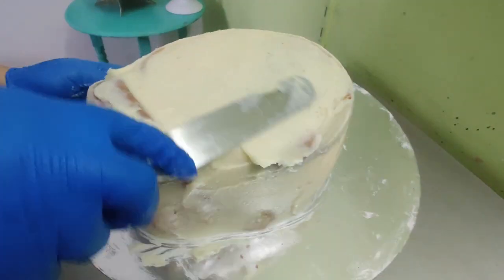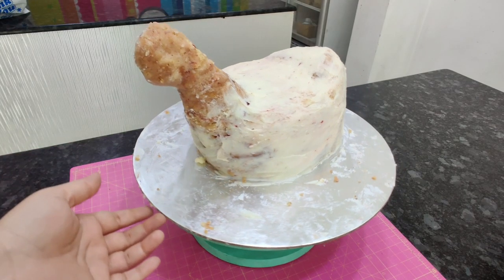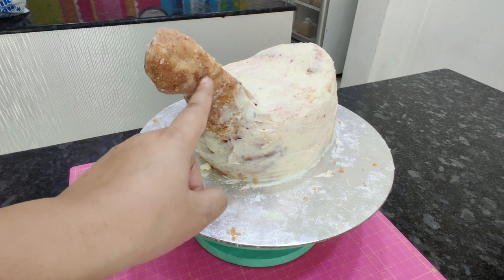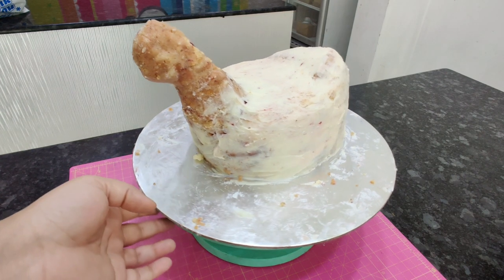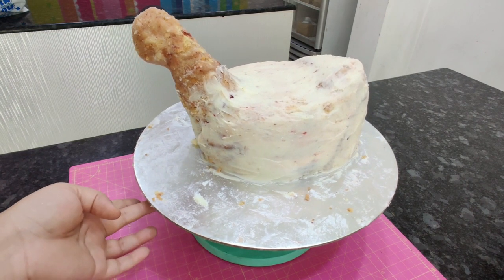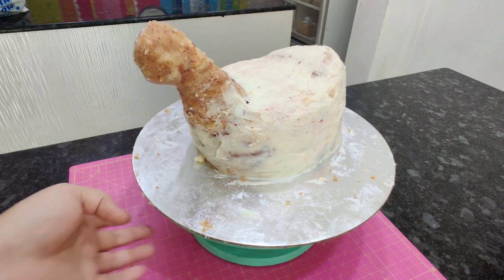I'm really sorry — at this point my phone stopped recording so I couldn't show you this part, but I'll explain as much as possible. I inserted two thick wooden skewers and made a mixture of vanilla cake and white chocolate ganache, used it like a cake pop mixture around the wooden skewers to create the neck and face of the rooster, then put it in the fridge overnight to set. If you have any questions please leave them in the comment section.